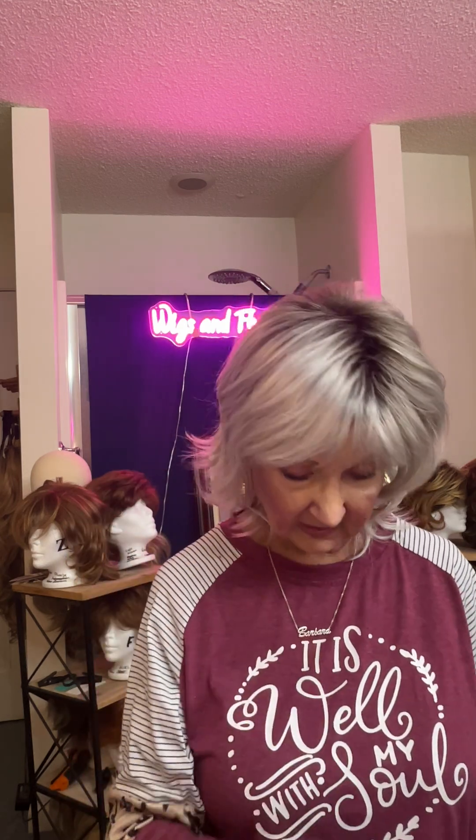Hello friends, this is Barbara from Wigs and Fluff. Today I have for you a new wig. This is the Cerise wig from Paula Young. It's rooted — you can see how pretty. This is in the color Moonstone.